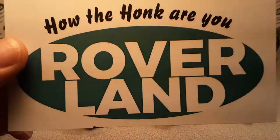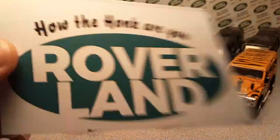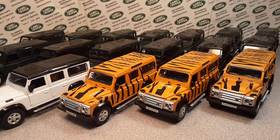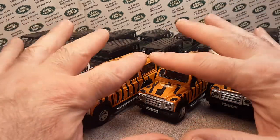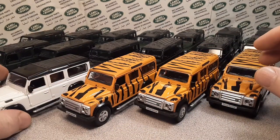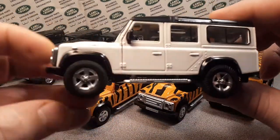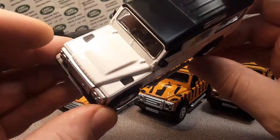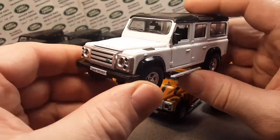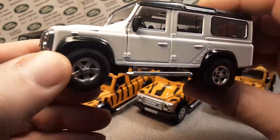G'day, g'day, how the hunk are y'all? Welcome to Roverland. This is your friend Dano, and I have something for you today. Check this out. I have got a fleet of Defender 110s. This is Roverland, the channel that's anything and everything about Land Rovers.